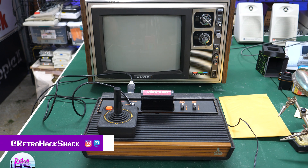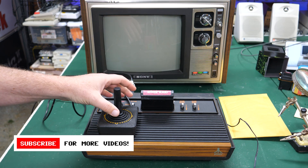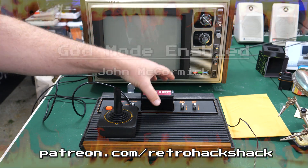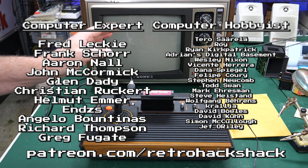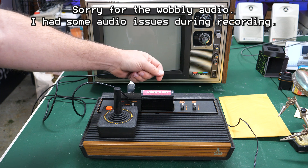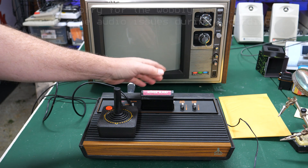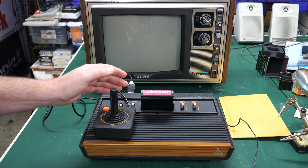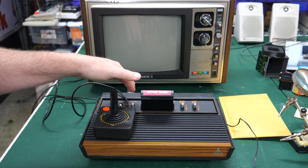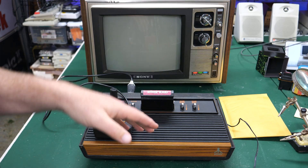Hey everybody, my name's Aaron. Welcome back to Retro Hack Shack After Hours. This should be a simple video today. If you watched one of my previous videos where I found a bunch of stuff at eWaste, including two Atari 2600s like this — these four-switch models — we found that one of them was working and one of them had a loosey-goosey power connection.